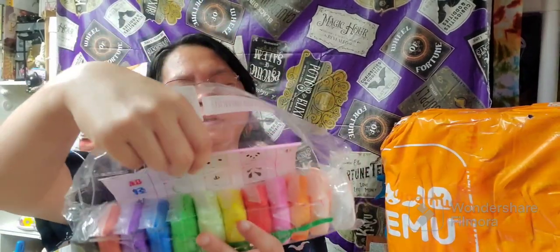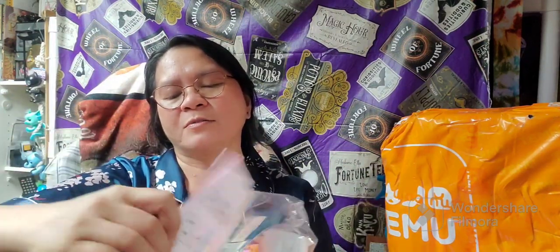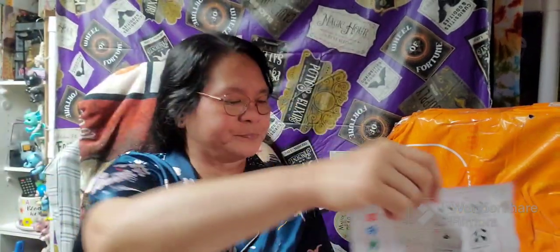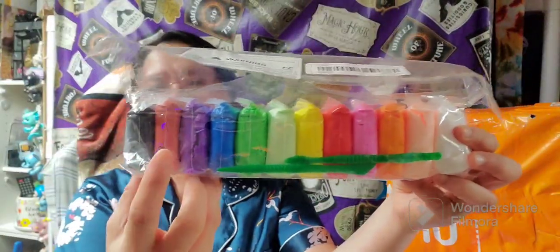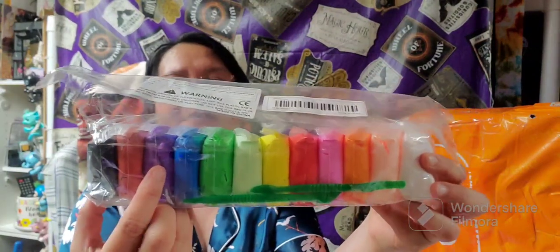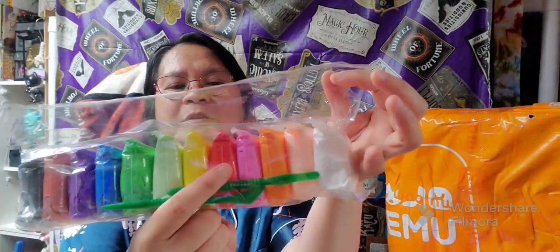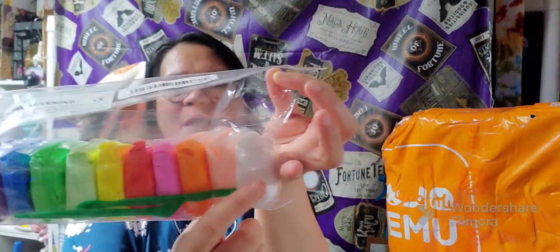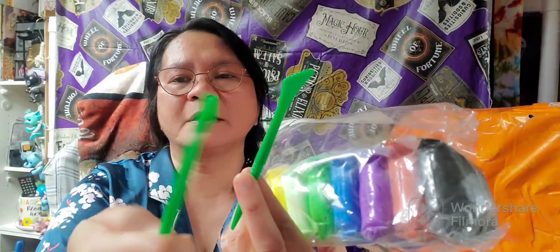Here is the item. It comes with an instruction sheet on how you can use it in different ways. It comes with different colors — we have black, red or brown, violet, blue, green, light green, yellow, red, pink, orange, peach, and white. And it comes with two tools: one is like a cutter for the clay, and the other is like a spoon on both sides.